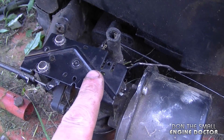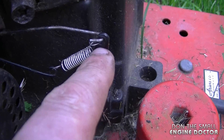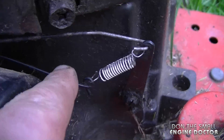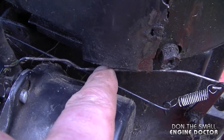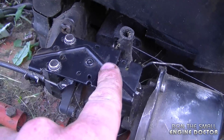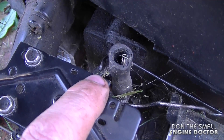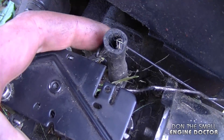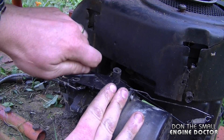I'll be taking this off in a minute to show you exactly where it hooks on. The one with the spring is attached in the second hole from the top on the governor arm, follows underneath the other linkage I just showed you, and goes to the throttle mechanism here — hooked into this little metal lever, which has only one hole.